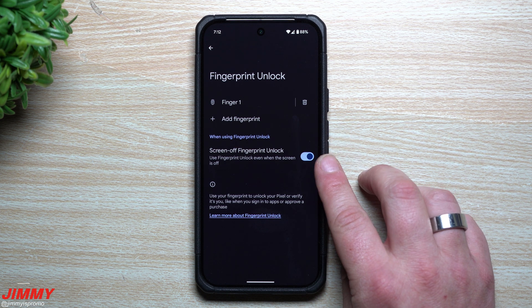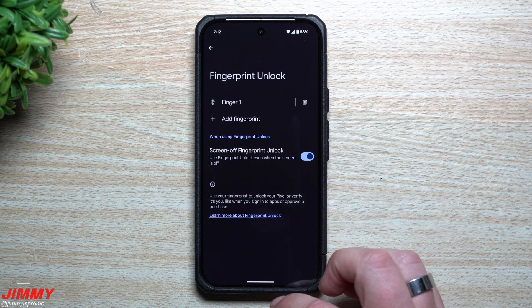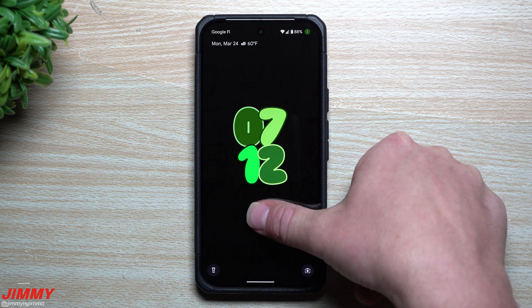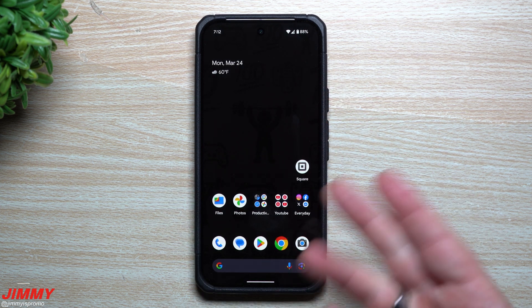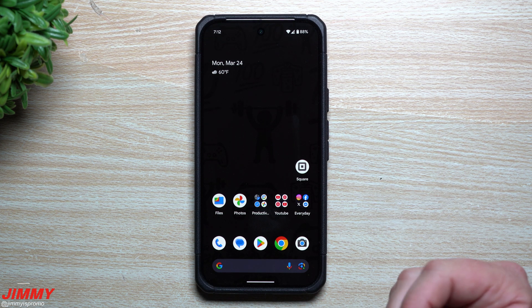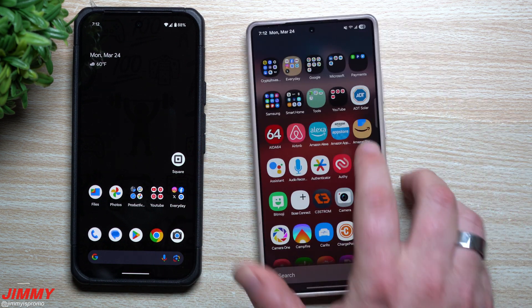This is already doable on the Google Pixel 9 series, and it was also introduced to past devices on Android 16 Beta 3. All you have to do is turn this on — it allows you to use fingerprint unlock even when the screen is off. Most people will touch the screen to turn it on, but as long as you know where the scanner is from muscle memory, you can unlock it just by pulling it out of your pocket. Even if it's sitting on the table with the screen completely black, it's just waiting for your fingerprint.